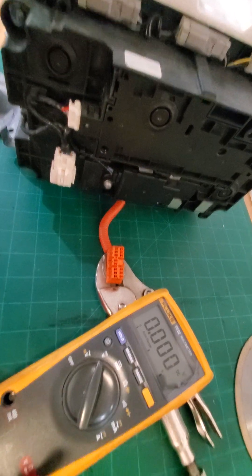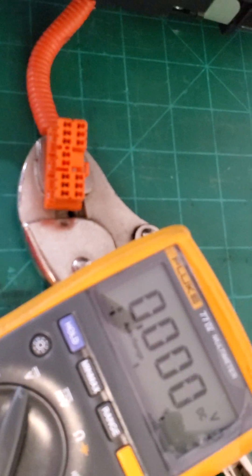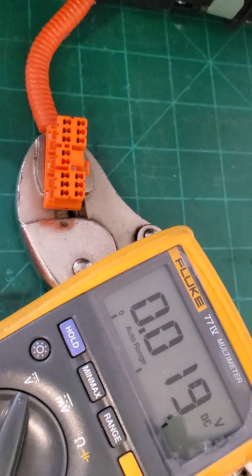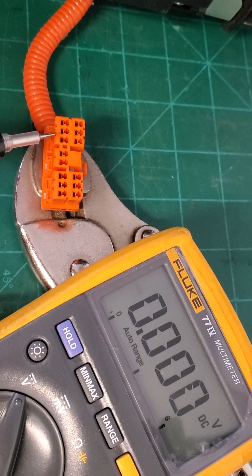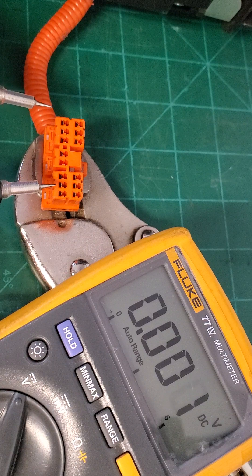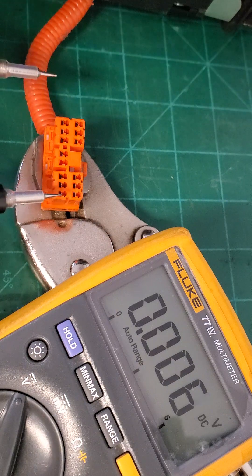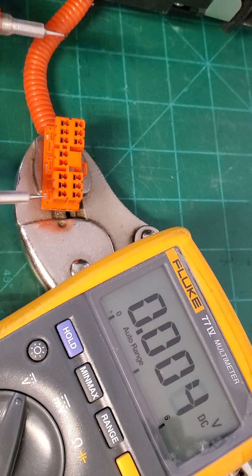Let me show you the orange plug and the pin layout. There are 13 physical pins in here, but technically the computer only requires 12. It reads all 13, but only 12 are what you'll actually need — I'll explain shortly why.